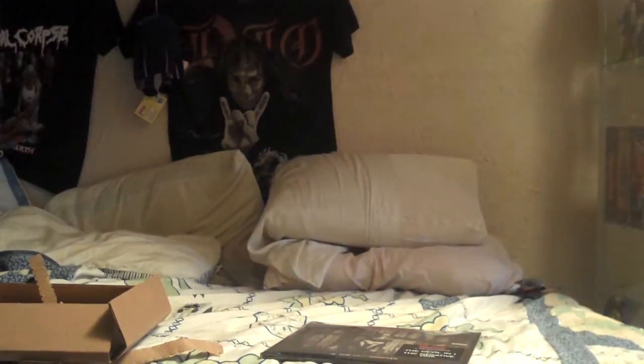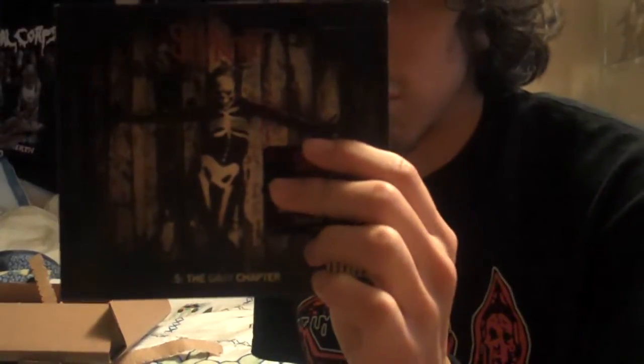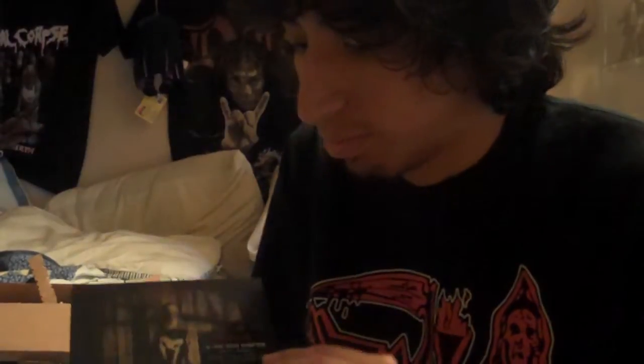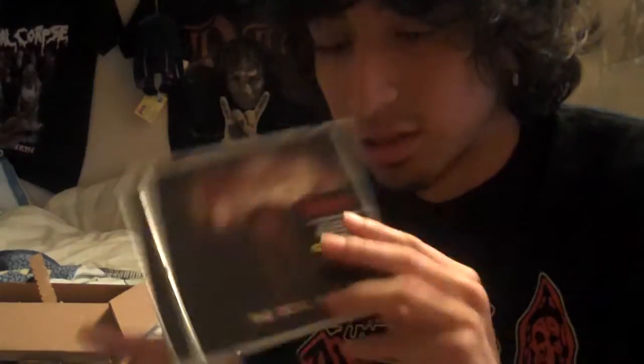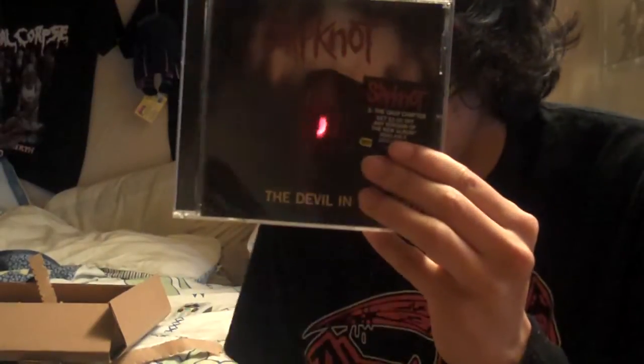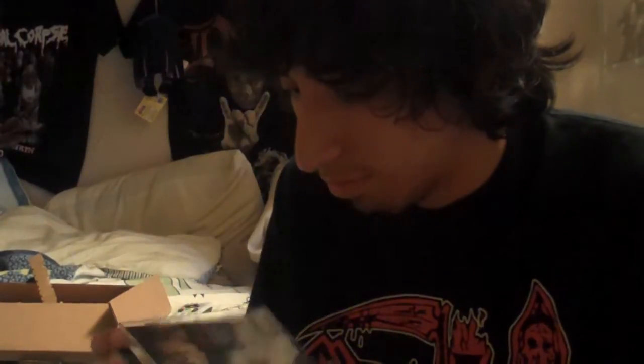Let me show you that really quick — I picked up the CD the day it came out. I automatically woke up and went to Best Buy to pick it up. I got the single of The Devil and I, Best Buy exclusive, and it came with a $2 coupon which I used for this.